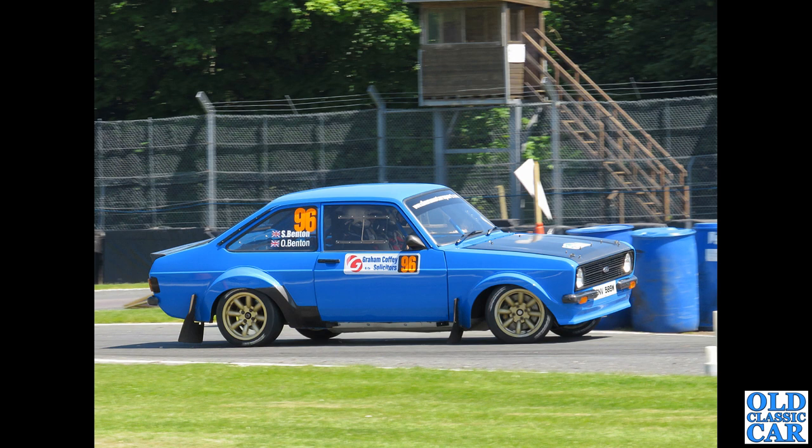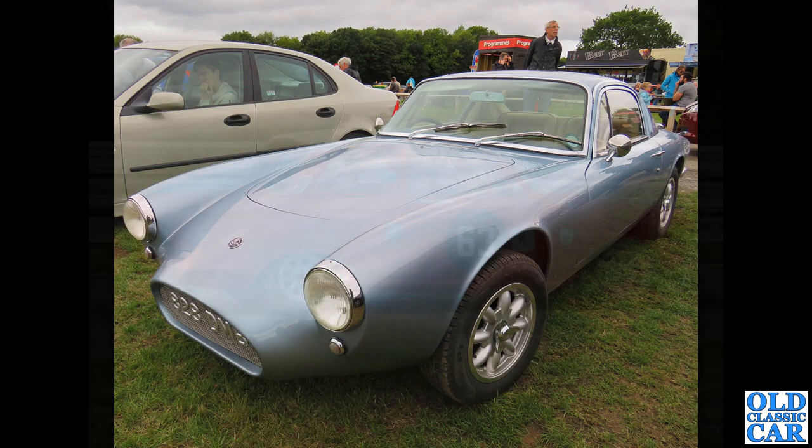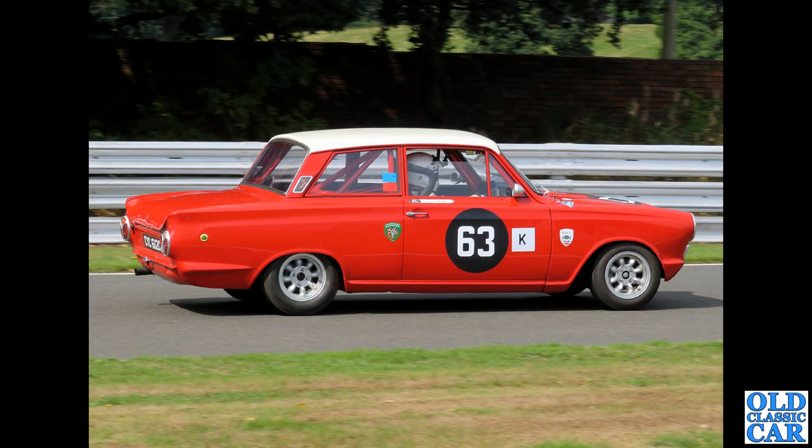At Oulton Park on one of their rally days, we've got a Mark 2 two-door Escort being given some welly. Spotted in the parking area at a different Oulton Park event: a replica of the Lotus Elan Plus Two prototype — registration 828 DMB — very different front styling to the factory production cars.